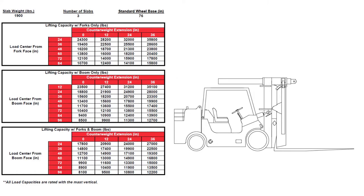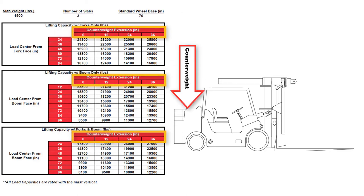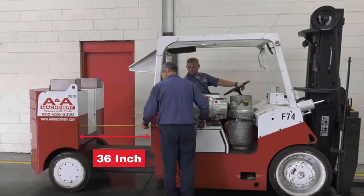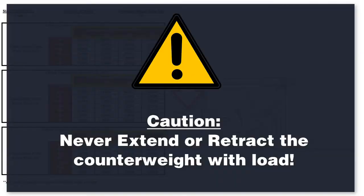The load chart shows the lifting capacity with different configurations. To know the lifting capacity, you need two measurements. The first is the counterweight extension, which can be configured at 0, 12, 24, or 36 inches. The best way to determine the counterweight extension is by measuring. Never extend or retract the counterweight while loaded, as it changes the tipping point and counterbalance — you could risk losing the load.